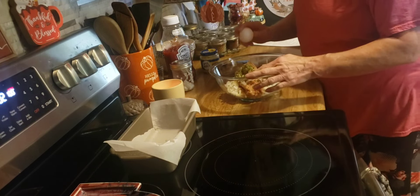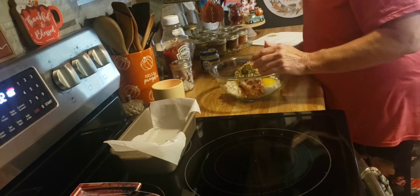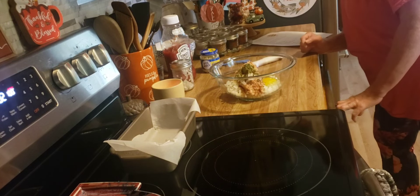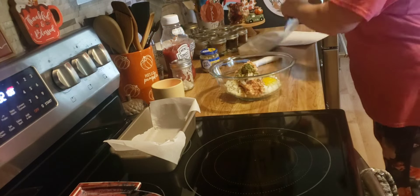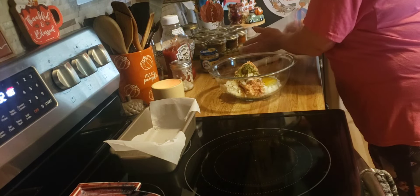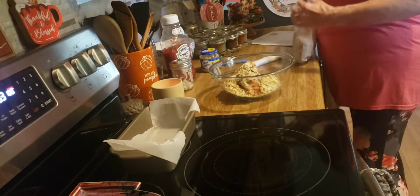And then I need one egg. And then I need a quarter cup of plain breadcrumbs. These are my homemade breadcrumbs, just pulled them out of the freezer. I'll leave them out here in case I need more.